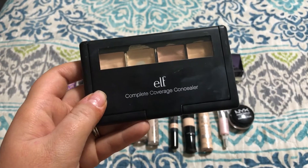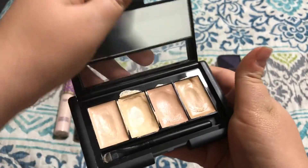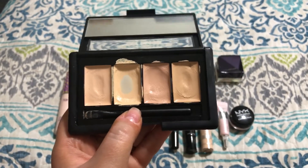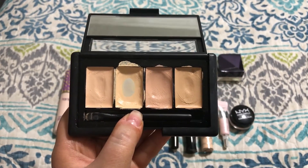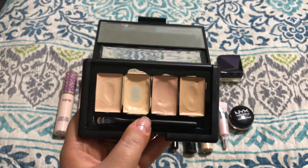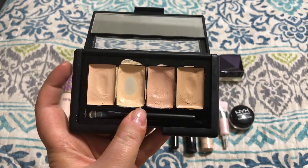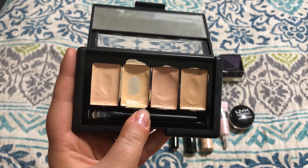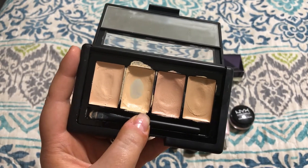This one by e.l.f. is their Complete Coverage Concealer in the shade Light, and I actually really enjoyed this. I've used quite a bit of it — I hit some major pan on that one and I'm pretty close with the rest. This more salmon-y color is really good under the eye, and all of these are really creamy. They don't provide a lot of coverage on the face, but they are good for everyday use. The formula is really creamy and blendable, and it's really undetectable on the skin after you've blended it in. I really do enjoy this, but I'm going to get rid of it just because it's old.